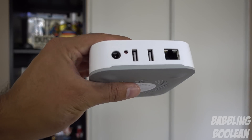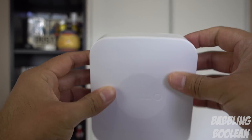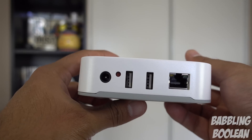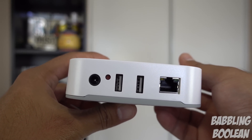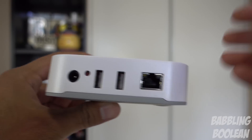Going over the various ports and size of the body — on the left, right, and top there's absolutely nothing. On the front there's a flashing LED light for various status indicators. On the back left there's a power port, a reset button, two USB ports which do almost nothing except power a plugged-in device, and an ethernet port. There's no WiFi built into this device, which is kind of an odd decision.